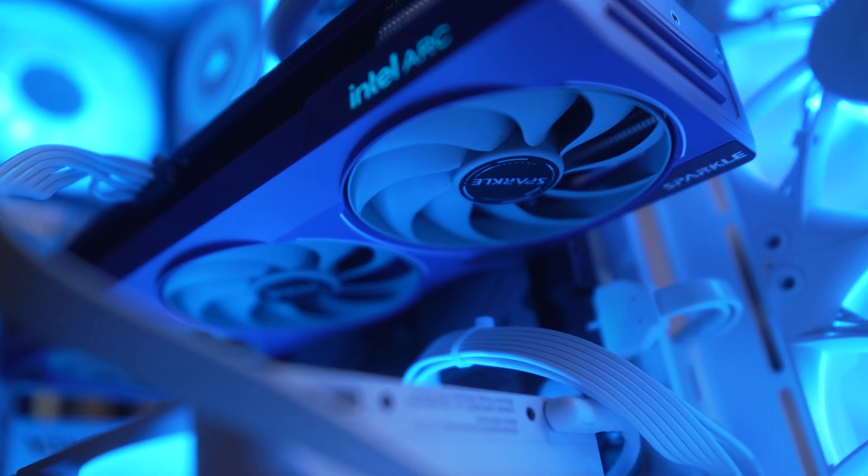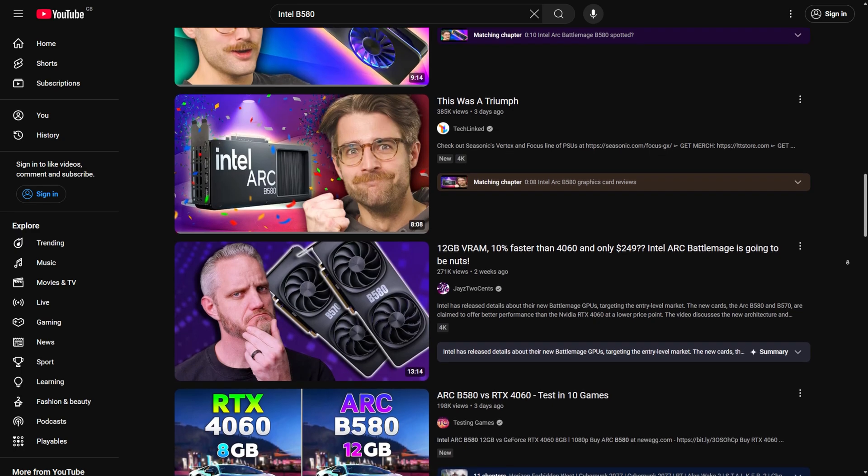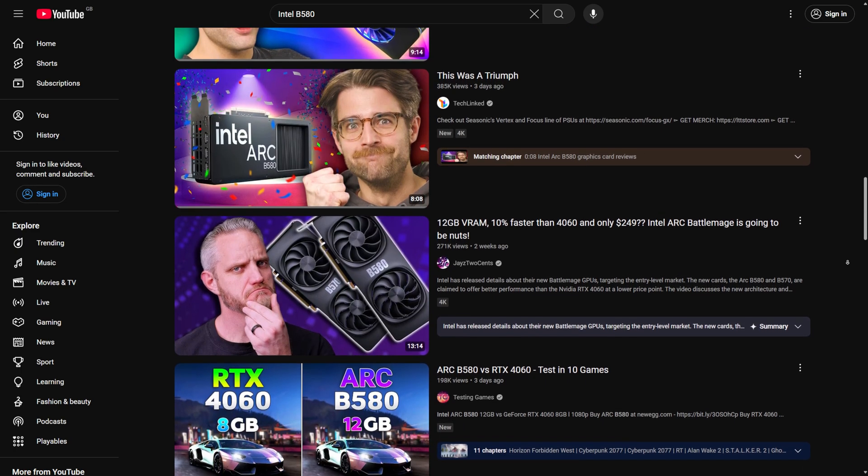Intel's new B580 GPU originally arrived with a bit of a splash. Big YouTube channels were almost framing this card as some sort of price-to-performance saviour. When I took a look in Star Citizen — the only game that really matters — I kind of found that performance was quite spiky.